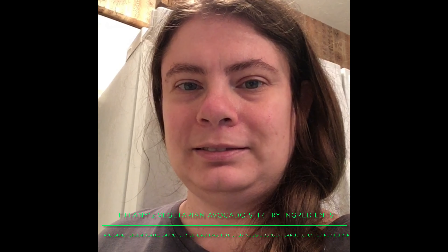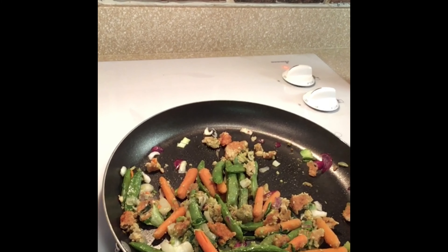Today's stir-fry is carrots and veggie burger, onions, garlic, and I put some avocado in there.